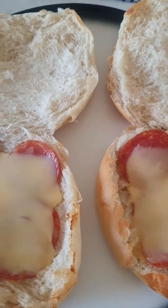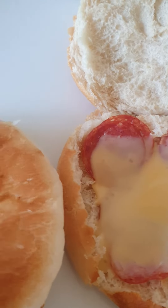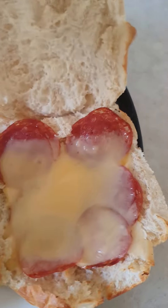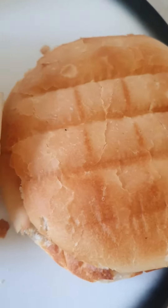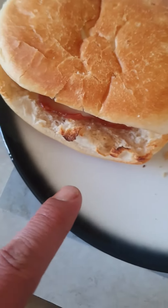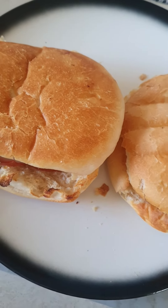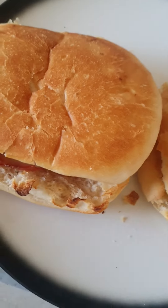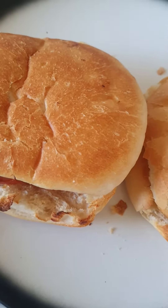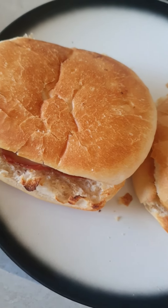There it is guys, looks absolutely delicious. Now just close it like so, nice and easy. The plate is really hot — oh, the plate is really hot! Thanks guys for watching. I'm Kitsky Chad. Dinner tonight. Bon Appetit Amir. Bon Appetit. See you later guys.